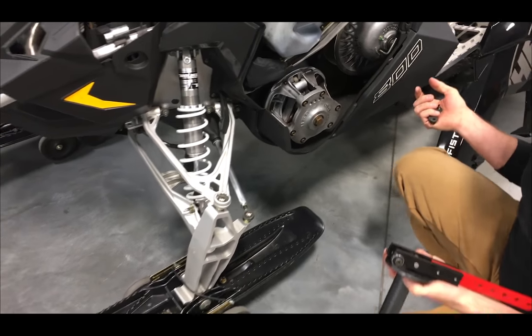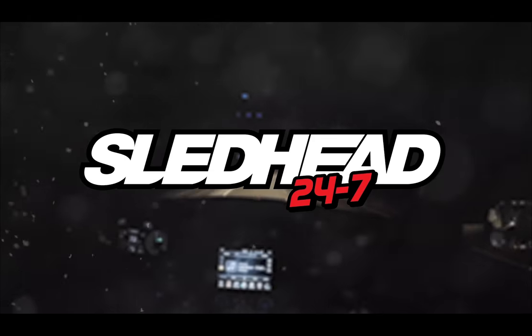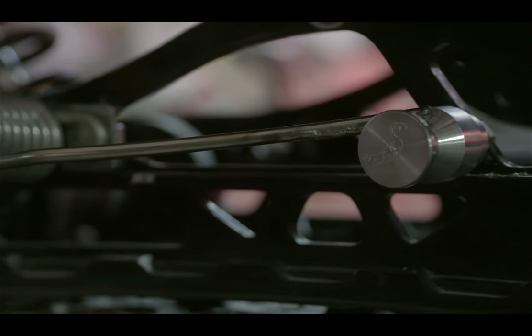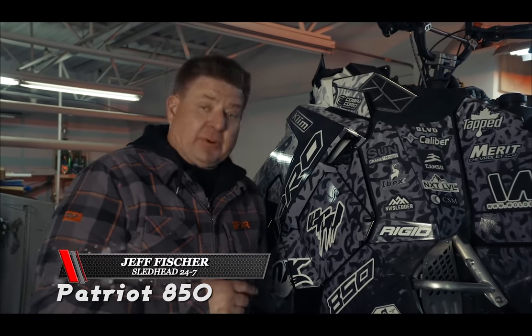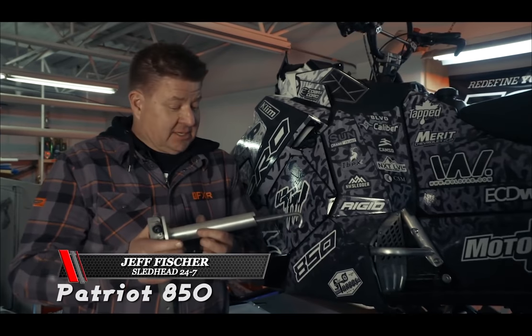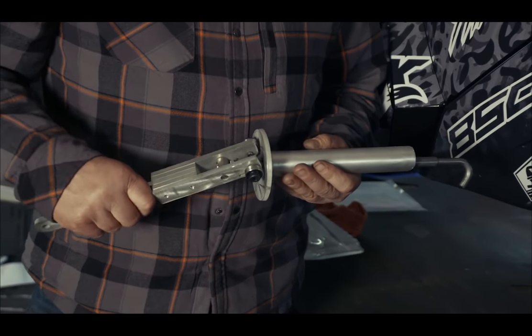It's that simple, it's really cool. Sledhead 24-7 — welcome back to another segment of Inside the Sledhead Garage. I promised you last week about a new trick tool from IBEX. You look at this and you wonder — tell me more.